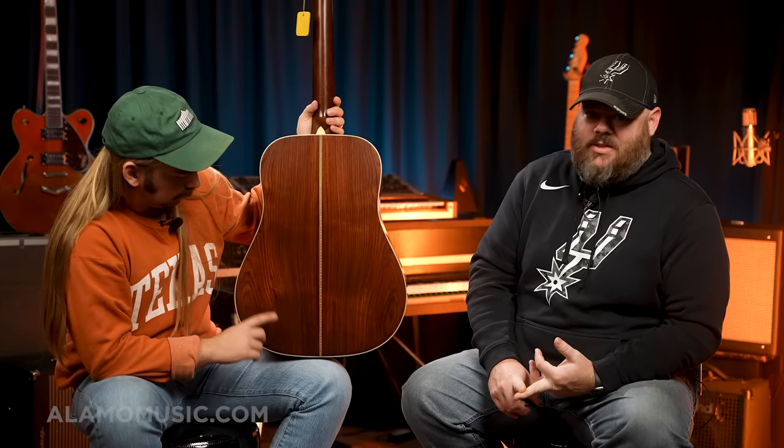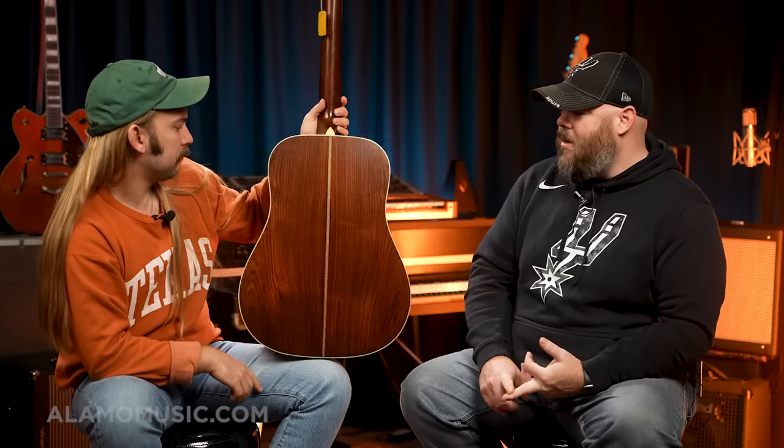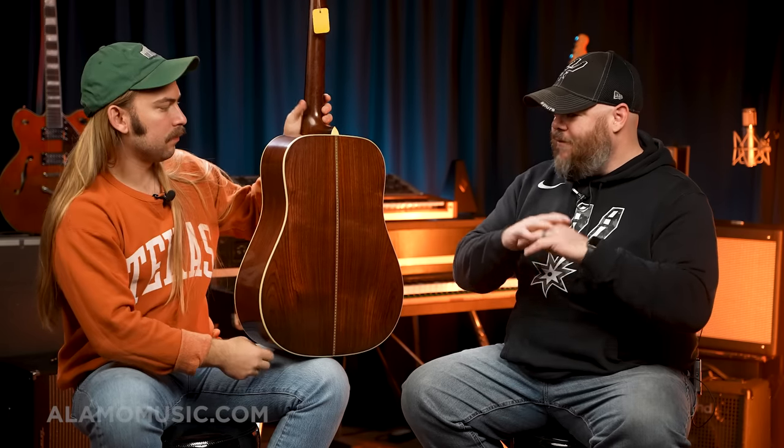A lot of the things I like about this range is the VTS treatment — Vintage Tone System is the torrefaction treatment that Martin does to age the wood and give you an open sound that's more vintage authentic, which this has. The low gloss vintage finish — I absolutely love it. I've likened it to a semi-gloss; it has reflection, it's not flat.